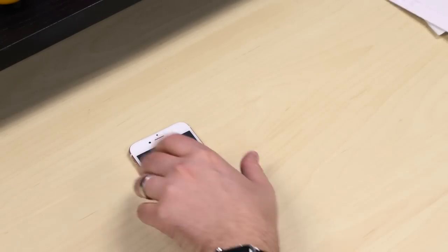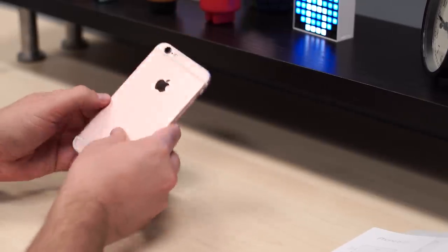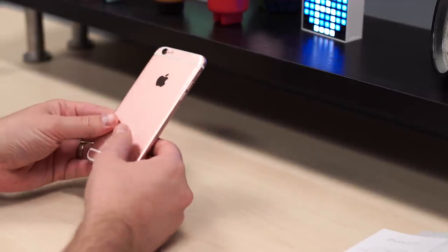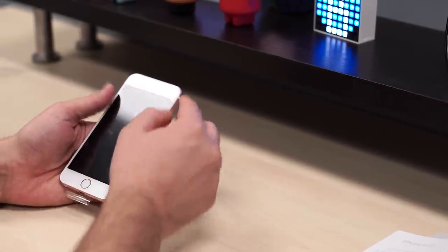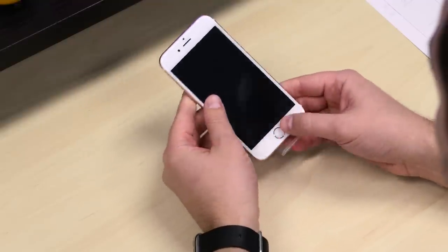Let's take a look at the phone. A little bit heavier this time around — it weighs 5.04 ounces, or 143 grams. Display is the same size as last gen: 4.7 inches, at 1334 by 750, or 326 PPI.